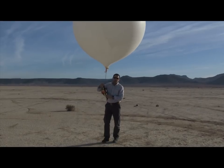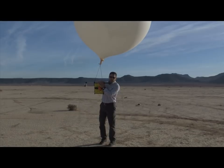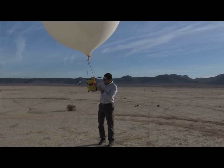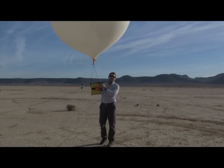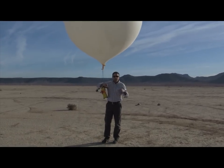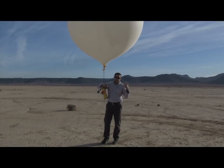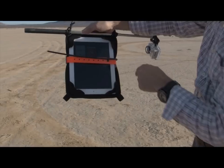Hey folks, Tom again with G-Form for another extreme demonstration — this time with the G-Form Extreme Edge. We've got some locator controls and extra cameras because we're going to be sending this up to new heights today, somewhere around a hundred thousand feet on the edges of what we'll call space, to see how well our devices perform.